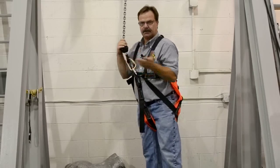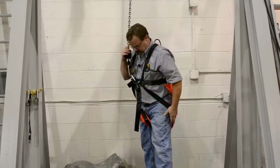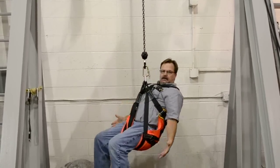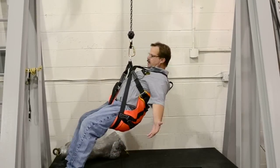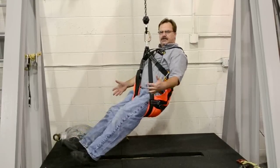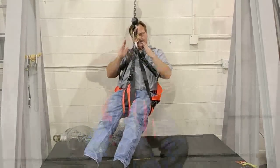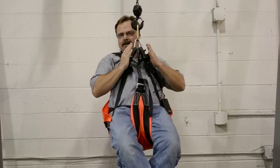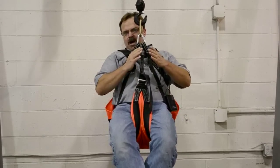Connected to the tri-link, whether they're conscious or unconscious, it's going to completely cradle their body so that if they're unconscious, they can just sit here and hang — they're not going to come out of it. If they're conscious or if you're doing a confined space rescue, it'll keep them straight up and down. If I tighten the side straps up, it makes the body come straight up and down — great for confined space.